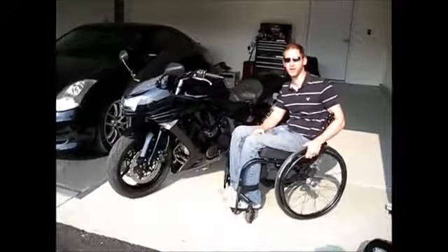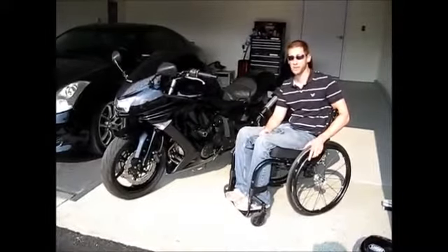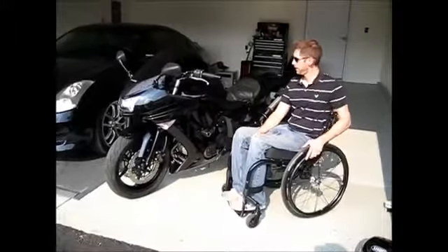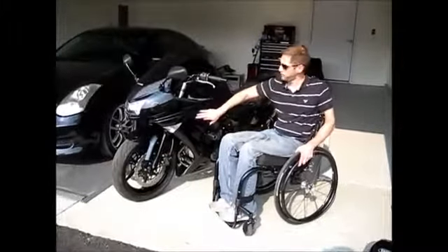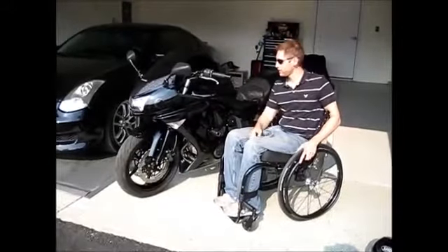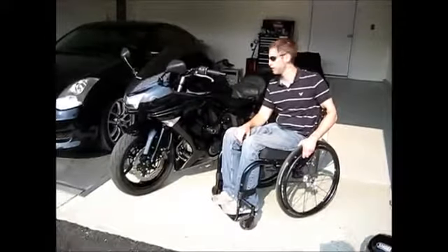I've tweaked it a little bit from the product that he sent me. I had a couple guys give me a hand putting the stuff together. This past winter I stripped the bike down to the bare frame, had the frame painted black — it used to be silver — and I also had an airbrush artist do some airbrush work on the fairings. I wanted this to be a Shoei Ninja 650R, basically as a tribute to the helmet that saved my life.